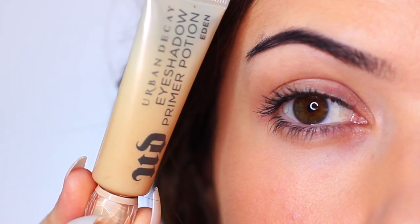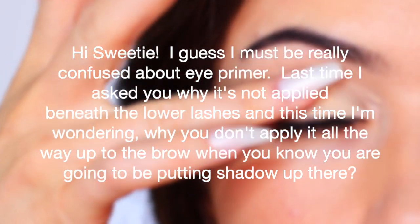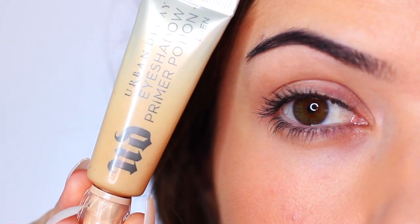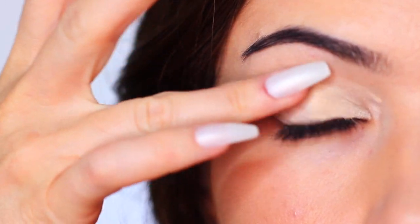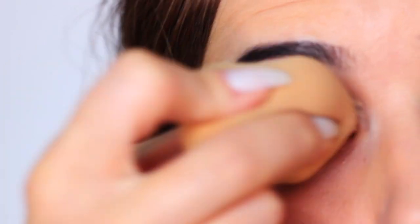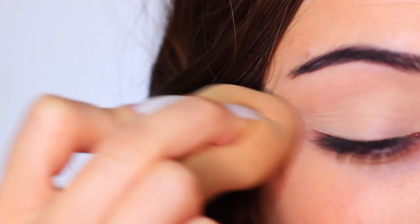On the topic of eyeshadow primer, a question came in from HP: 'I'm confused — why don't you apply primer all the way up to the brows when you know you'll be putting eyeshadow there?' I want to clarify — I do apply primer from the lash line all the way up to the brow. When applying I tend to focus on the lid and crease as those are the main areas, but as I blend it out it goes all the way up to the brows. The main attention is on the lid and the oiliest parts, but yes, it covers the entire eye area.